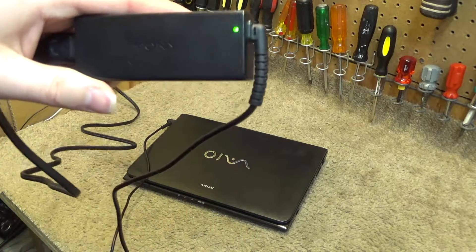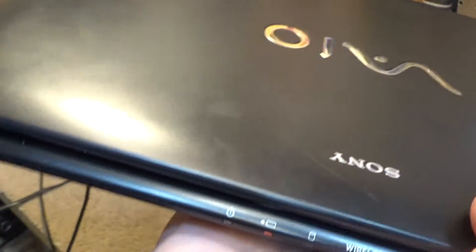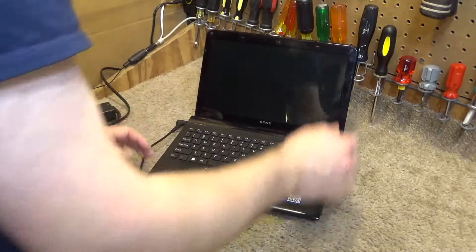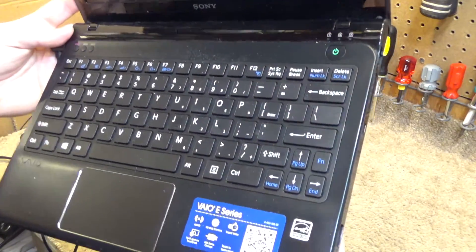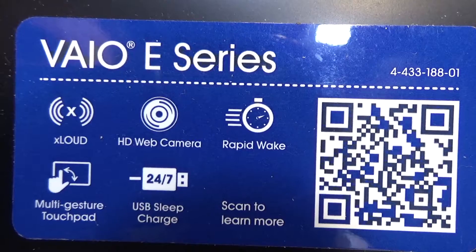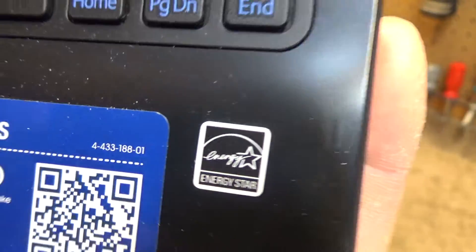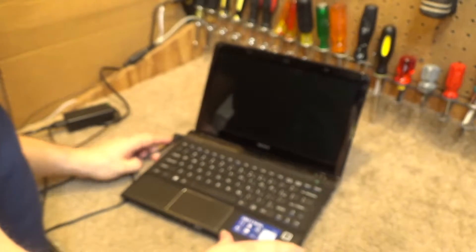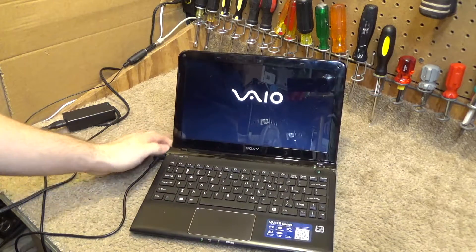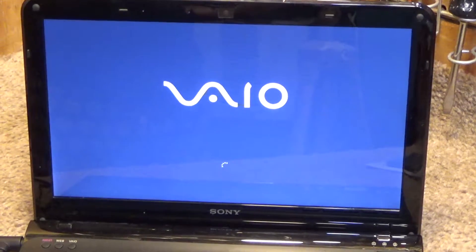It's plugged in. The light is on, and now we have a charging indicator. Let's see if this will power on. Here's the inside — it's kind of dirty. The VAIO-E series. It has a high-definition webcam, and of course it has the Energy Star rating. Let's turn this thing on. The power light appears to have turned green. It looks like it's going to do something, at least. It has one of these high-gloss screens, so there's going to be a reflection.